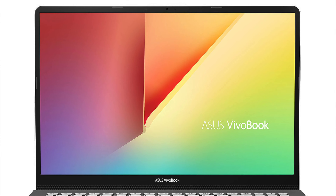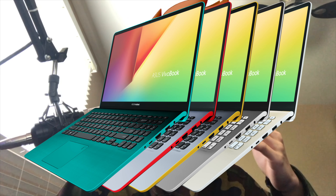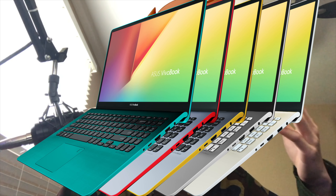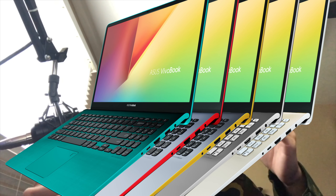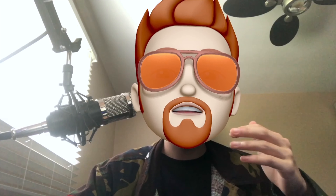The ScreenPad 2.0 is also making its way to the Vivobook range, Asus' lower-cost laptop line. The 2019 models have 13 and 15-inch options, both supporting up to Core i7 processors and MX250 graphics. Although there are no pricing or availability details as yet for any of these Asus laptops, as is typical for a company's Computex announcements.